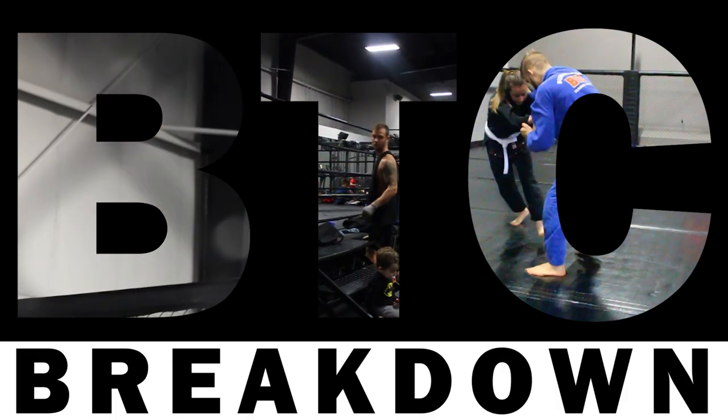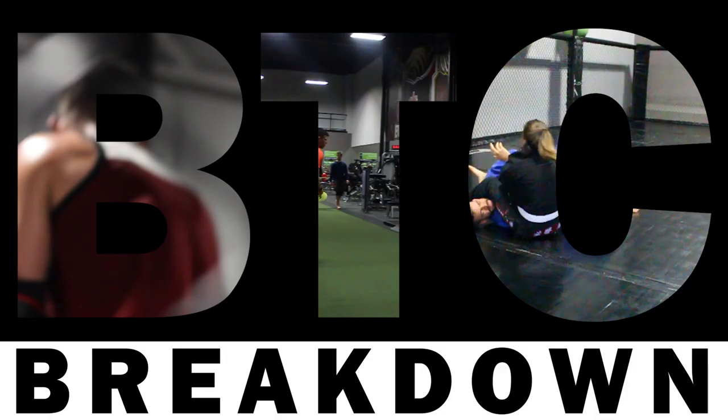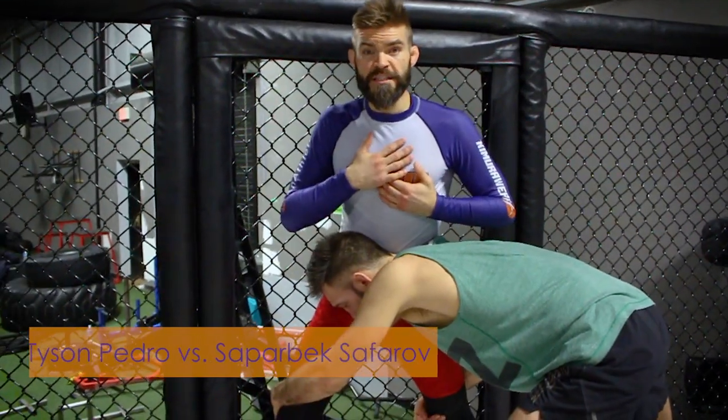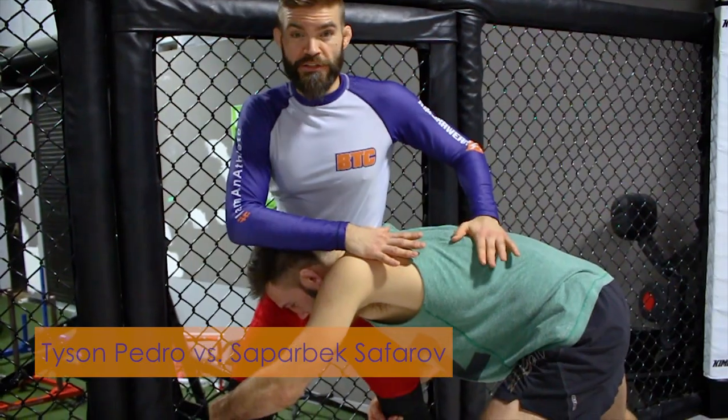BTC Breakdown UFC 221: Saparbek Safarov vs Tyson Pedro. One of the coolest kimuras you'll see in a long time. Tyson Pedro vs Saparbek Safarov, UFC 221.